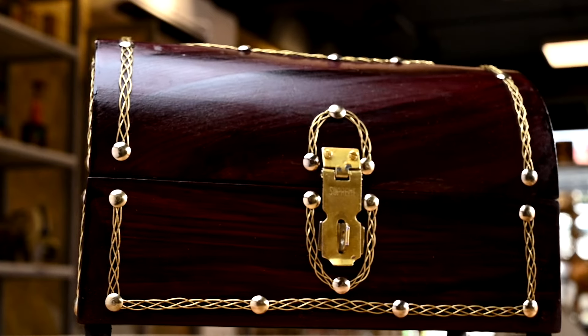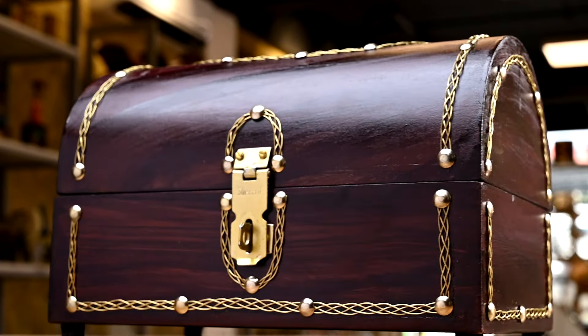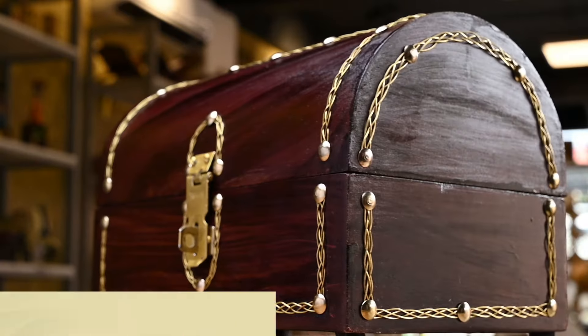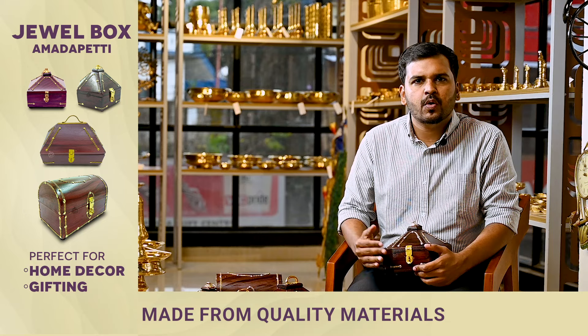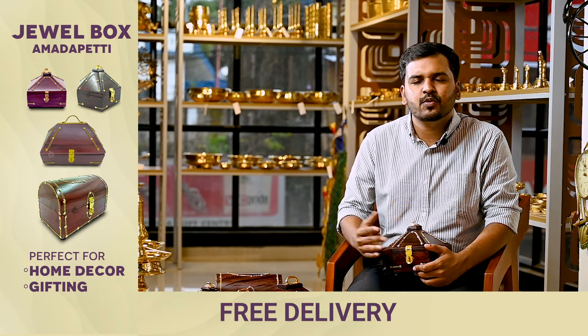If you have a budget — if you have $50 — there are all kinds of jewel boxes available. These jewel boxes are small, medium, and large. They come in 3 sizes.